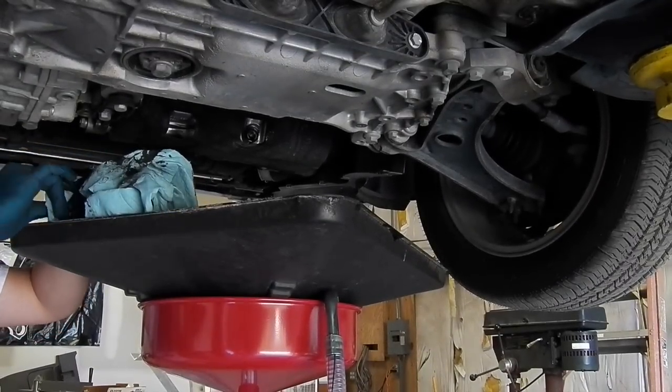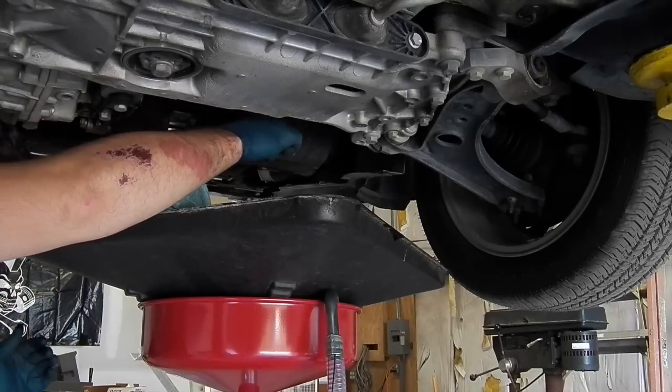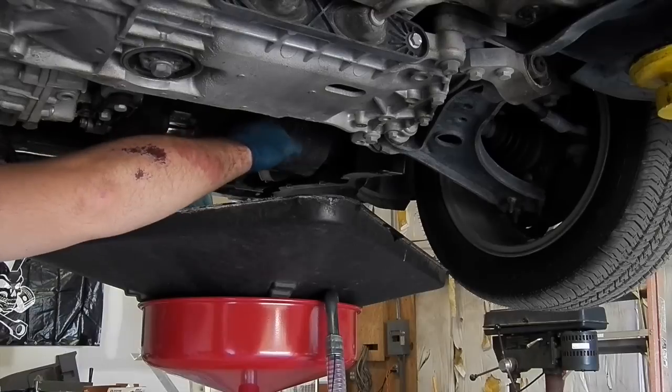Once all the oil is drained, put the drain plug back in and torque it down to 22 foot-pounds. If you have a new drain plug or a new crush ring, put that on first.